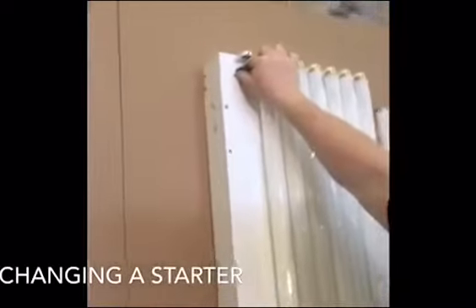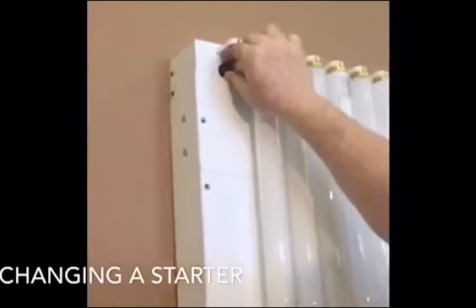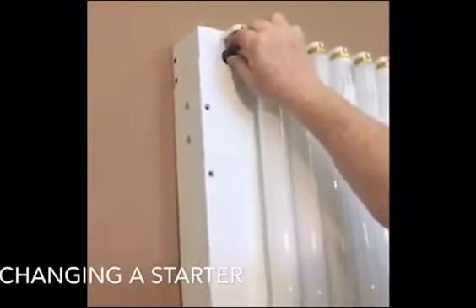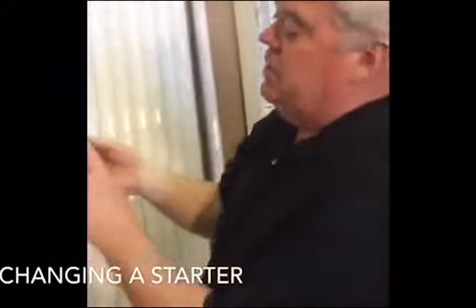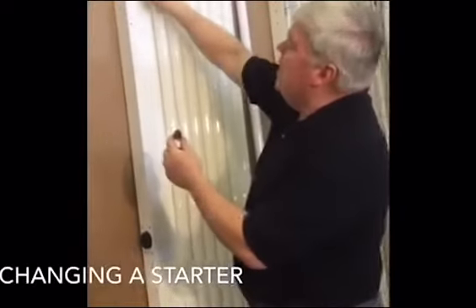Then gently rotate the starter counterclockwise a quarter turn. That disengages the pins on the bottom of the starter from the socket.